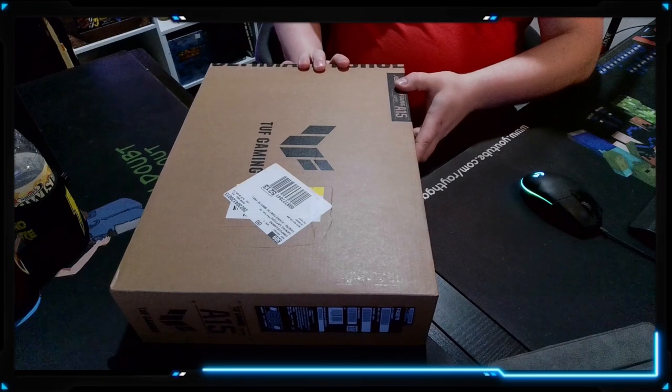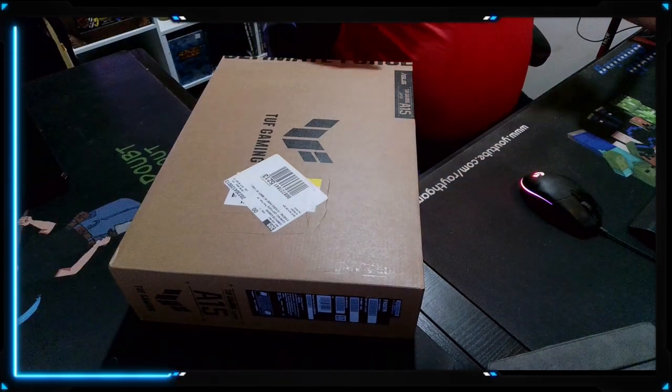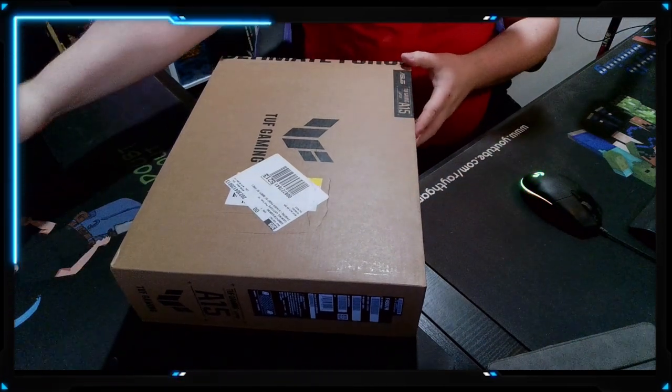What's up guys, we are back with part two of the video series where we are messing with these laptops. This is the brand new one that I just picked up on Monday, May 1st at Best Buy, and we have not opened it yet. We're going to do that on camera. We shifted the camera over here and we're going to open this for the first time — I've already cut the seal on the box but I have not messed with it otherwise.